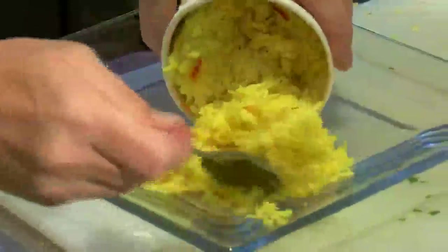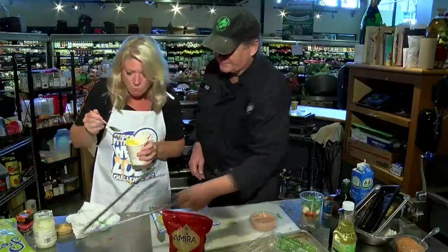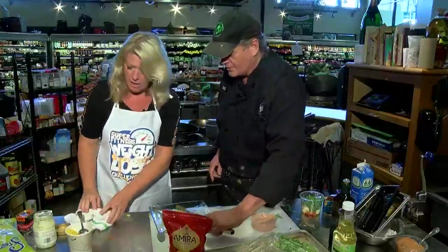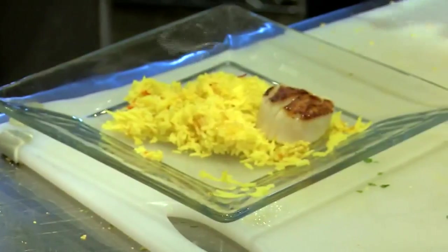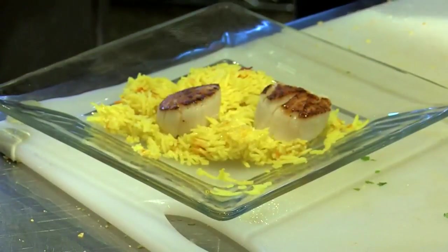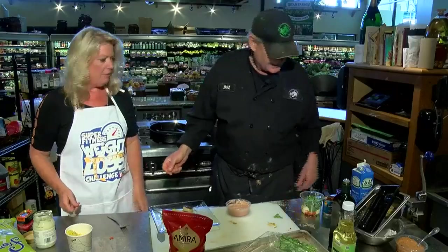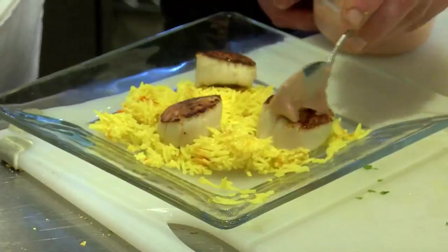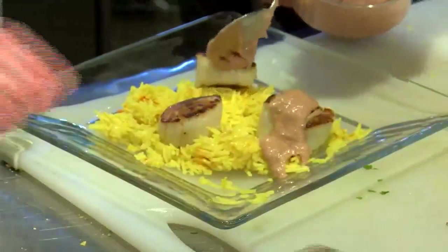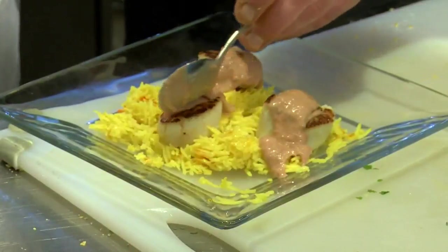We have some rice — this is a saffron rice. I used a smoked basmati rice, so it has a nice, slight smoked flavor to it, with saffron cooked right in for that nice bright color. It has a nice, earthy flavor — really light. We're going to take that, then our scallops which are nice and seared, set them right on top, and then drizzle our rhubarb jalapeño coulis — a little bit on the side, a little bit over the top.